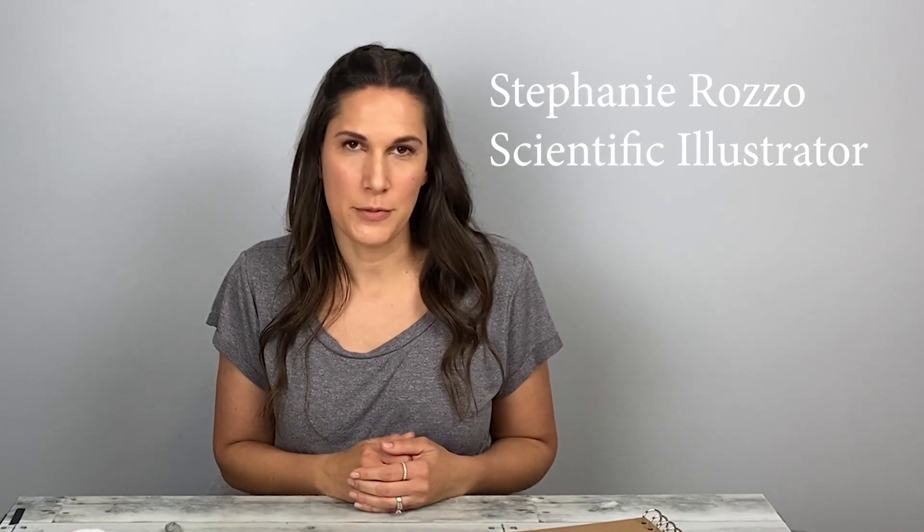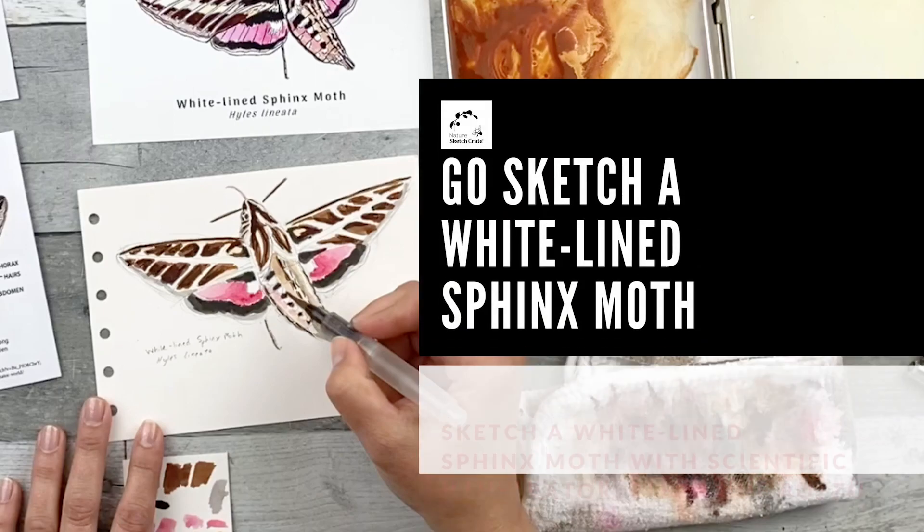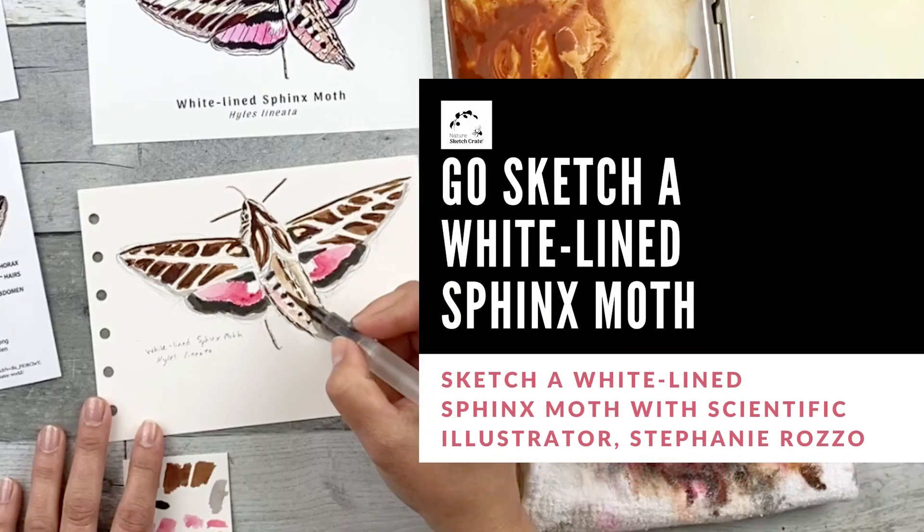Hi, I'm Stephanie Raza. Welcome to Nature Sketch Recruits. Go out and sketch a white lion sphinx moth instructional video.